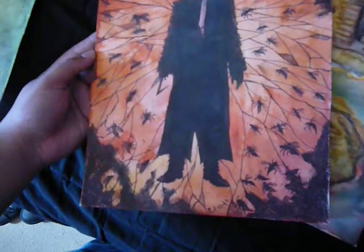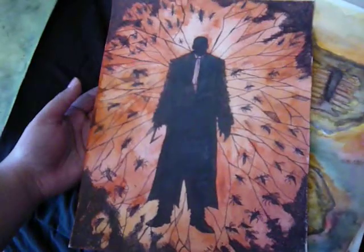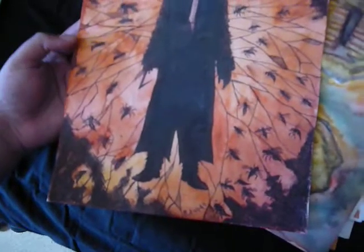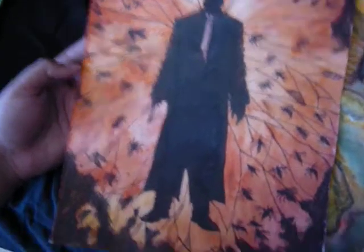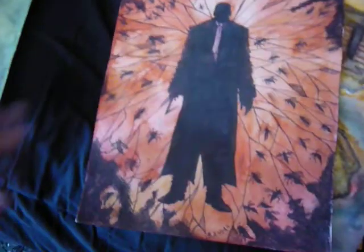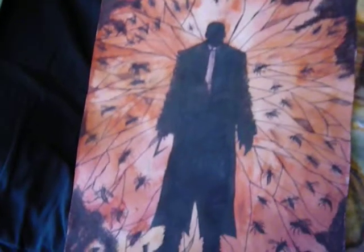This other piece is sort of based on watching Candyman the other day, and I just thought what would that be like if I sort of did my own thing on him. As you can see there's the image of him and his brutal metal hook covered in swarms of bees, a cracked mirror image.